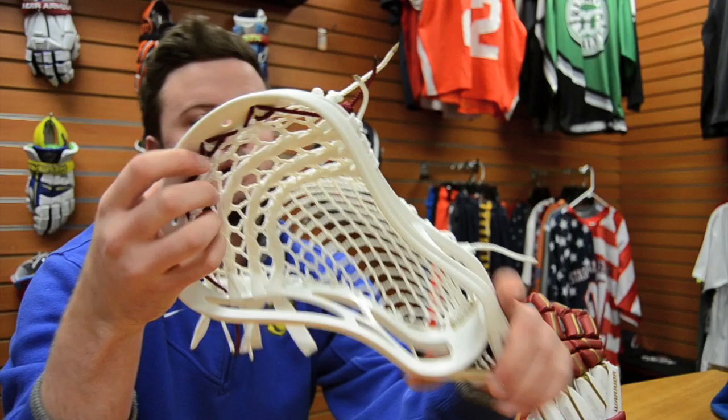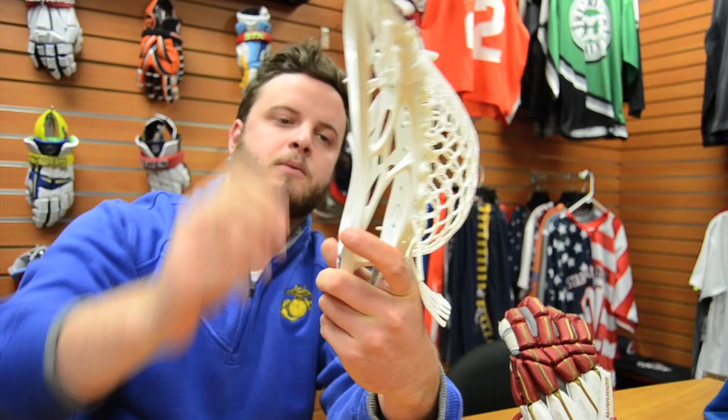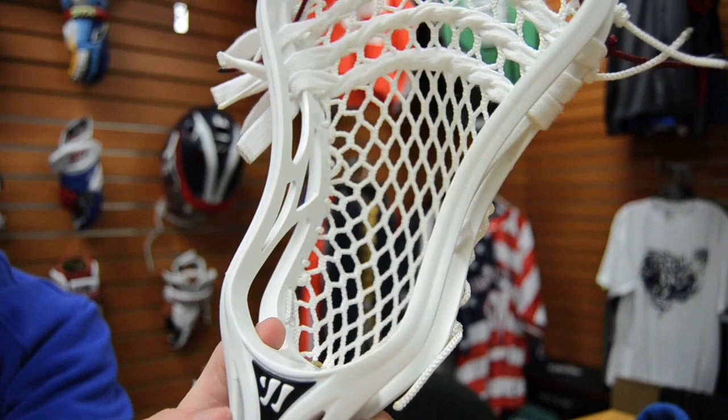Conor uses the Warrior Evo 3X. We got a piece of String King 2S in here for a nice smooth release. He likes a good low pocket for when he's carrying it one-handed, and then transitioning up for a nice quick snap off the three, nice and smooth.